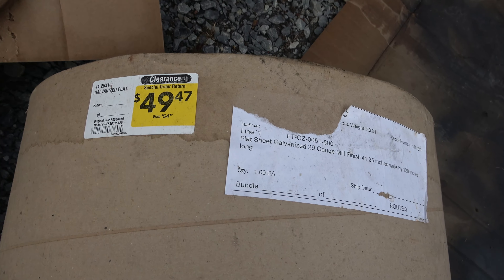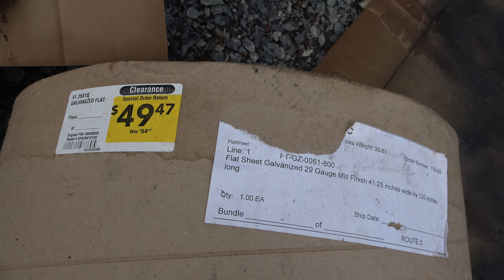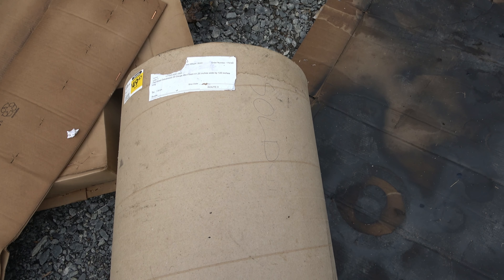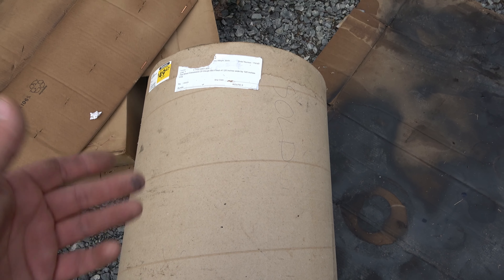My wife works at a big box store and she was able to come up with this. Somebody had ordered this — I think it's 41.25 by 10 galvanized flat — and it was a return. You can see it was originally $54, marked at $49.47. But we didn't pay that because nobody wanted it — it was kind of an unusual size. So it sat at Lowe's until they put it on those get-it-out-of-my-property sales. My wife picked it up for $5, which felt like a great way of doing it.